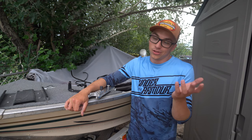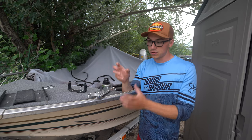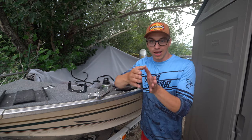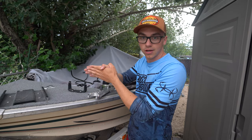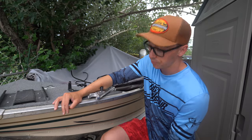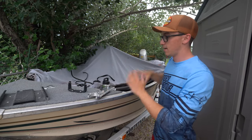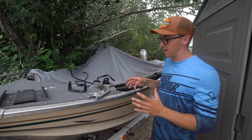Here's the thing about doing that though — if you use spot lock a lot, which is your self-anchoring device where you press the button and it keeps you in the spot, and you have your live imaging transducer mounted on that trolling motor, as soon as that motor moves to keep you on the spot, you lose your transducer angle. In bigger waves going left to right, every time the trolling motor turns, it's taking that live image beam with it, which can be really frustrating.